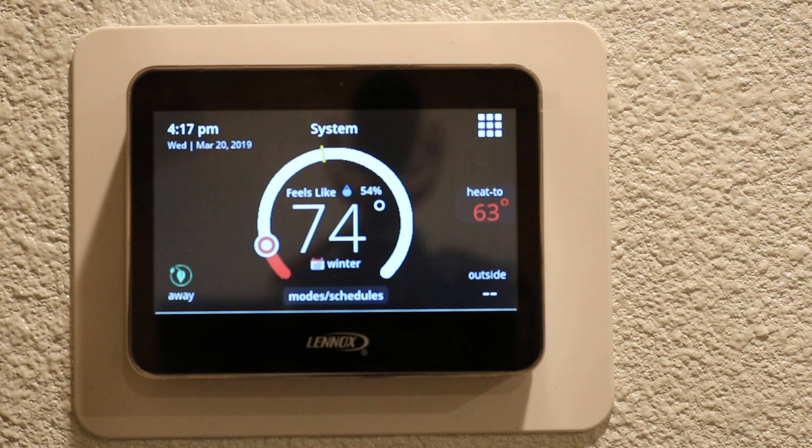So that's how you program the Lennox M30 thermostat. If you have any questions please feel free to reach out to us and we'll help you the best we can.